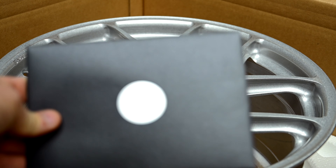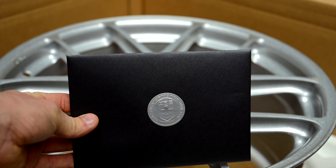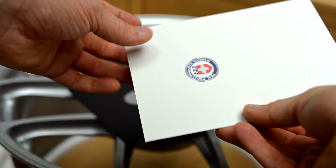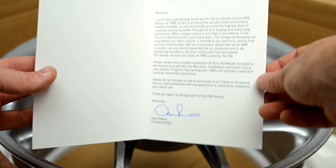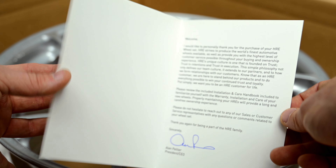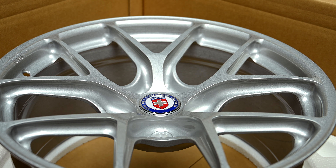I also want to show you this because I think it's really nice. When you buy into a brand like this, look at this lovely envelope with a card inside. It's basically just a little card from the CEO saying thank you for buying into the HRE family, and I like that — I think that's pretty cool. So yeah, these are my new wheels.